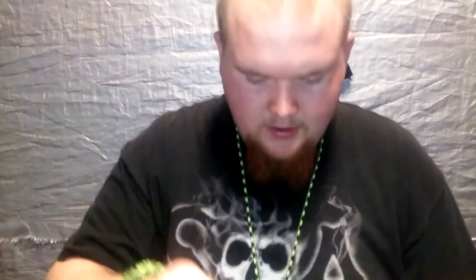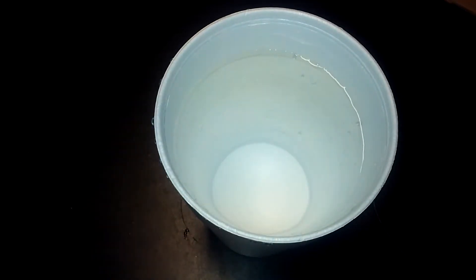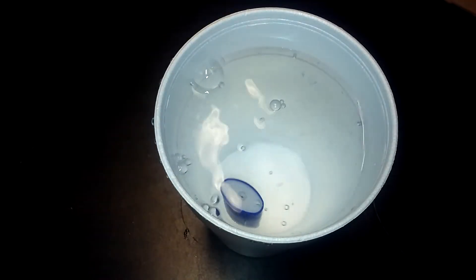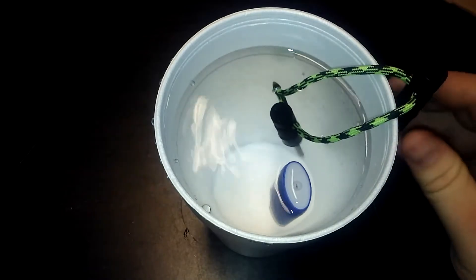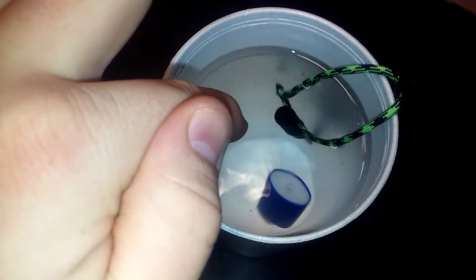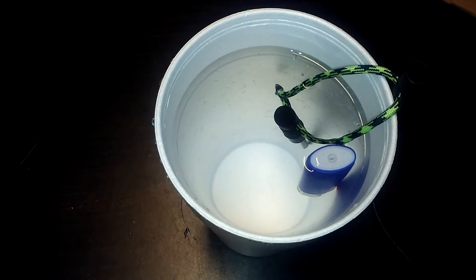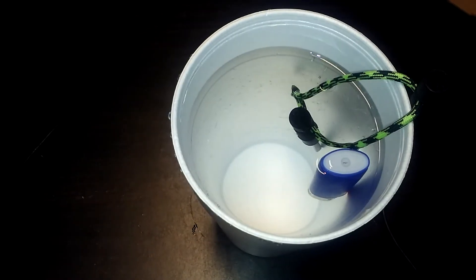All right, come back - starting the water test. Got a whole container full of water, drop them both in here. I don't really want to get this wet, but let's do it. All right, let's get the ferro rod and the Bic - I think this is going to be the ultimate test. It's kind of buoyant - there's air left in there. I'm gonna let them soak here for a couple minutes.